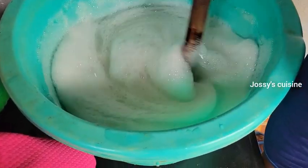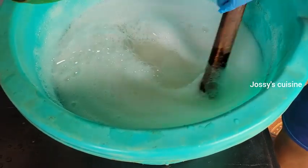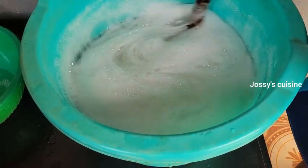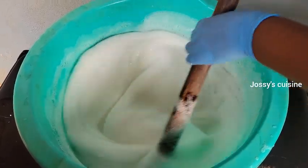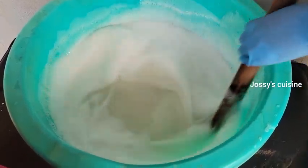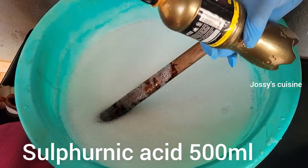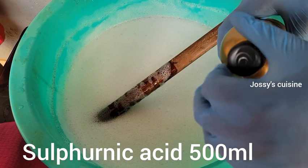Keep stirring. I added that 4 liters in about 7 or 8 batches. If you follow these steps keenly, you are going to have an amazing production. We then come in with our last foaming agent, which is sulfonic acid.